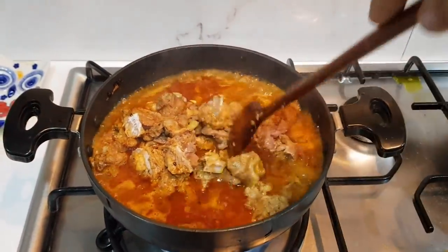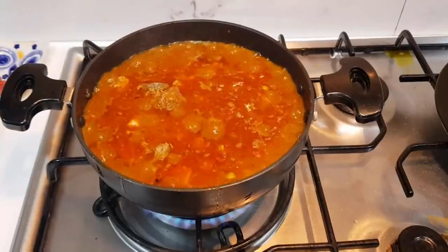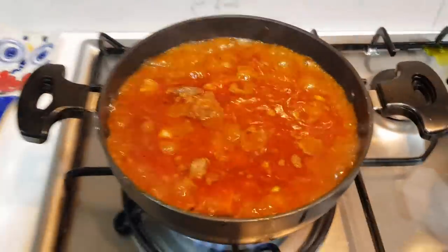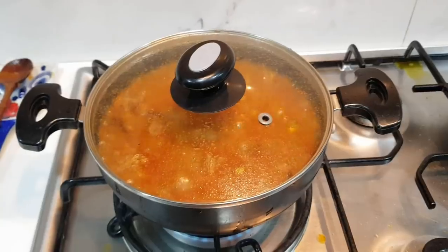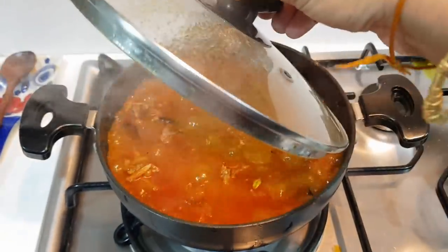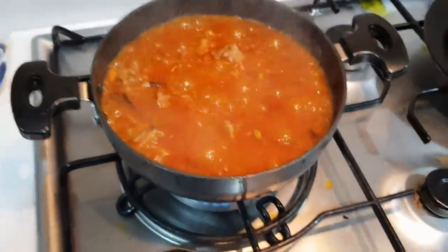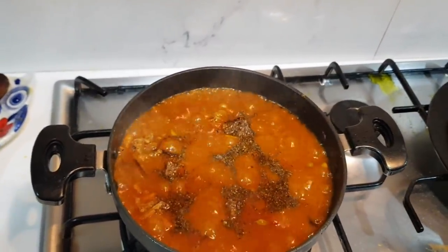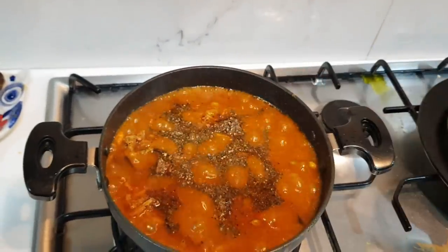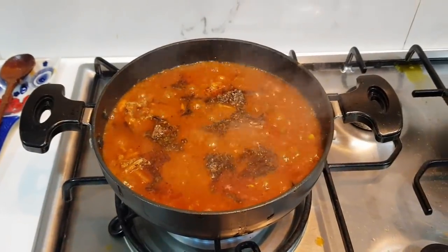So we shall mix well. We shall mix that in a bit. We'll add 3 to 5 minutes on top of the rice, or 8 minutes to the rice. Mix for about 10 minutes. This will be easy — then add pepper. So now add pepper flavor — 2 teaspoons of pepper.